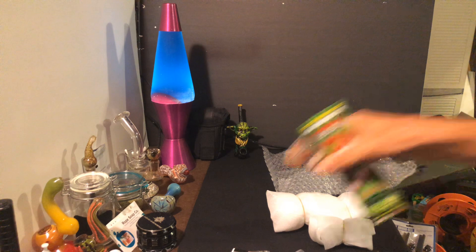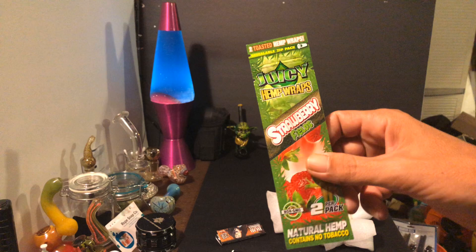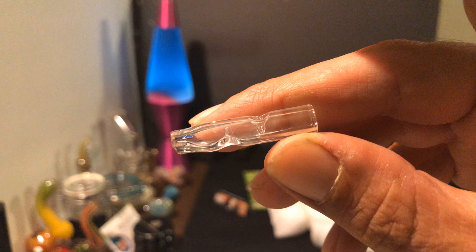Let's get all this stuff out of the box real quick and toss the box and paper to the side. You're going to get a Juicy J hemp wrap — these are Strawberry Fields; I don't think I've tried the Strawberry Fields yet. Some Bob Marley papers, pure hemp. They've also been doing glass tips in the last couple boxes, which I really dig.